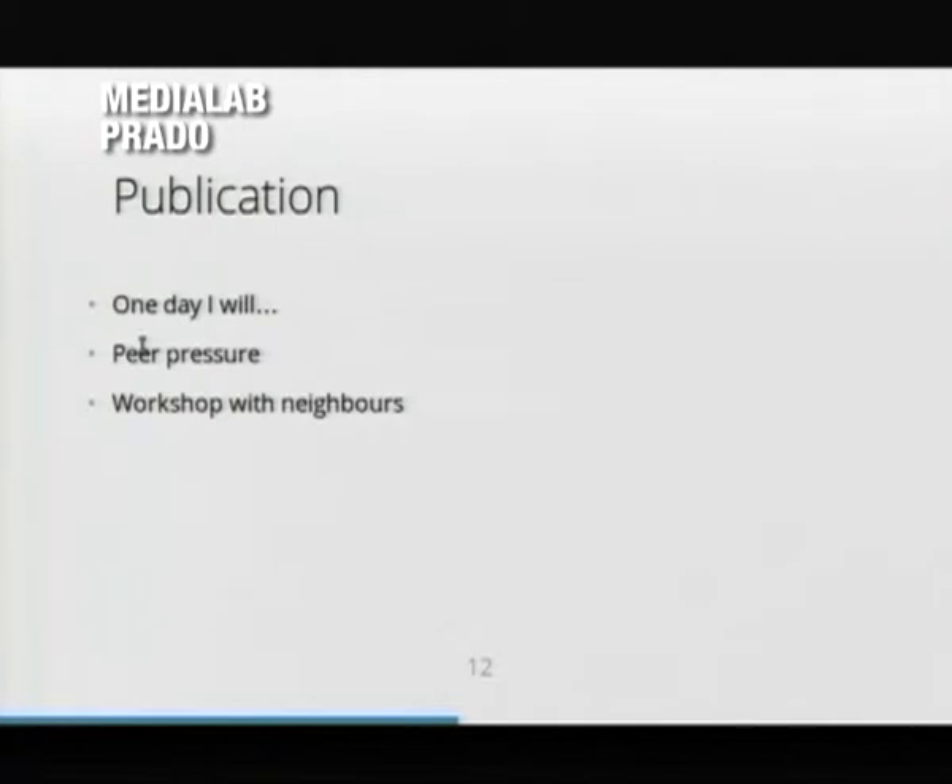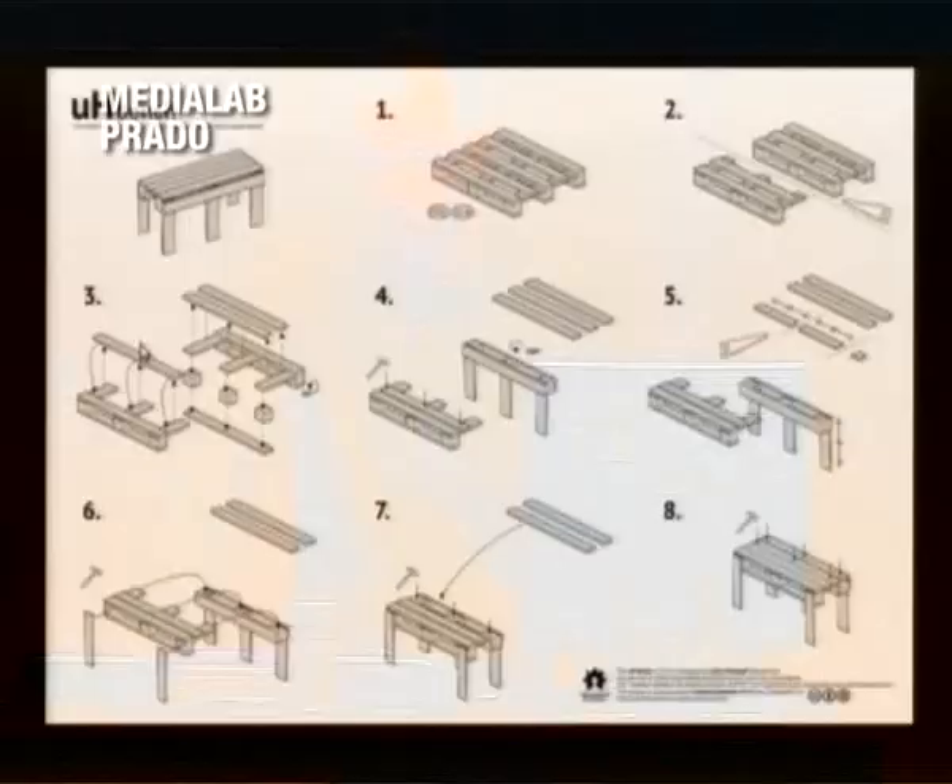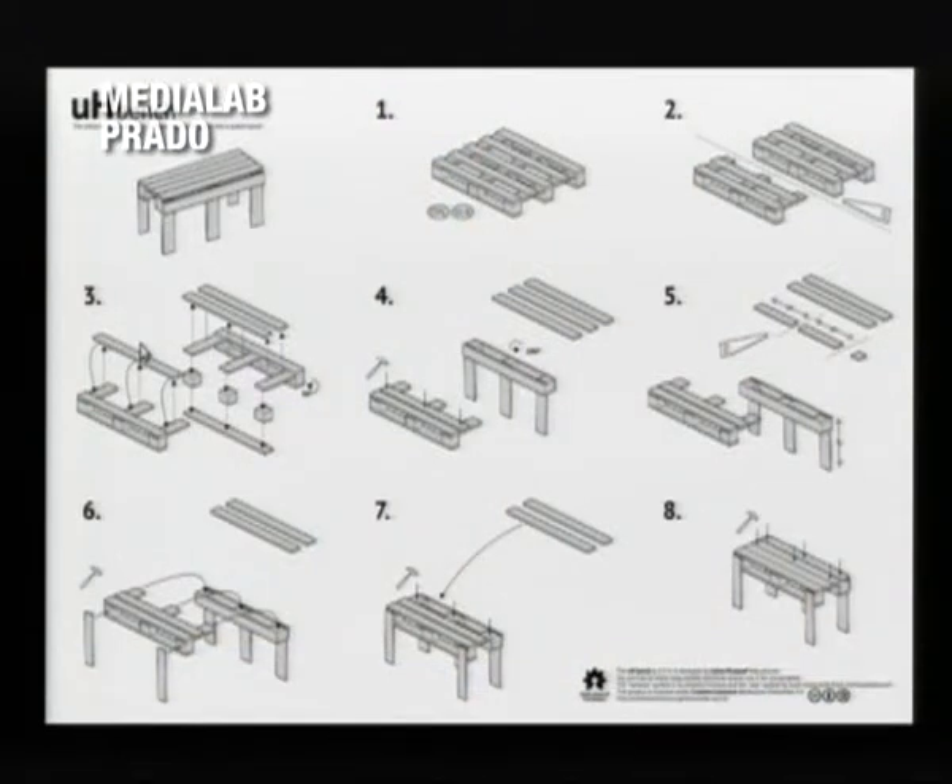So how about the publication? It's always this question — you do something and then you have to document it and share it, and you always say, 'one day I will do it.' But you have peer pressure, friends asking you, and then finally the neighbors wanted to do a workshop during a day so they could all have a bench in front of their house too. So that pushed me into releasing the source code, which I hand out to people if they want to build a bench at home.